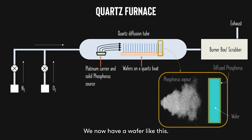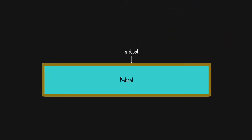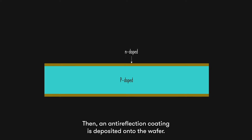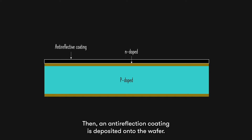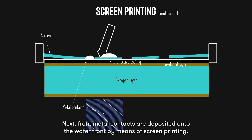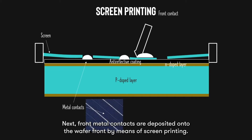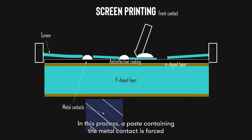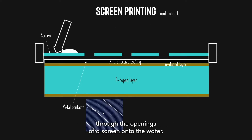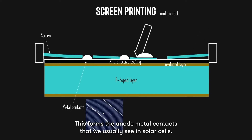We now have a wafer like this. The N-doped edges are first removed. Then, an anti-reflection coating is deposited onto the wafer. Next, front metal contacts are deposited onto the wafer front by means of screen printing. In this process, a paste containing the metal contact is forced through the openings of a screen onto the wafer, forming the anode metal contacts that we usually see in solar cells.